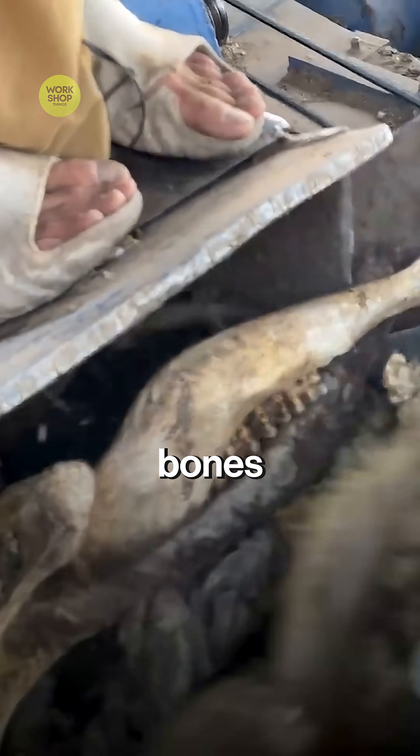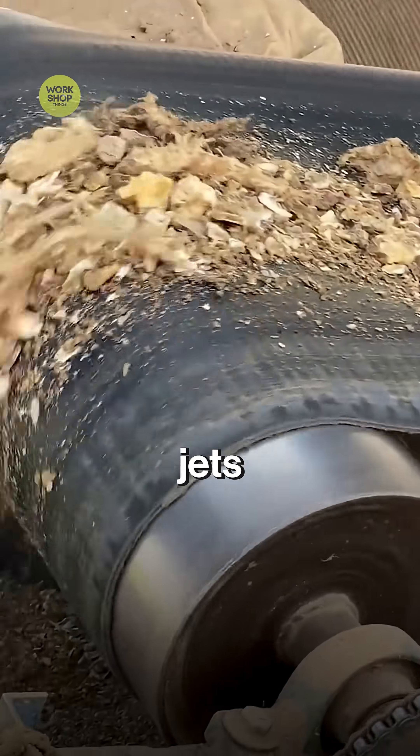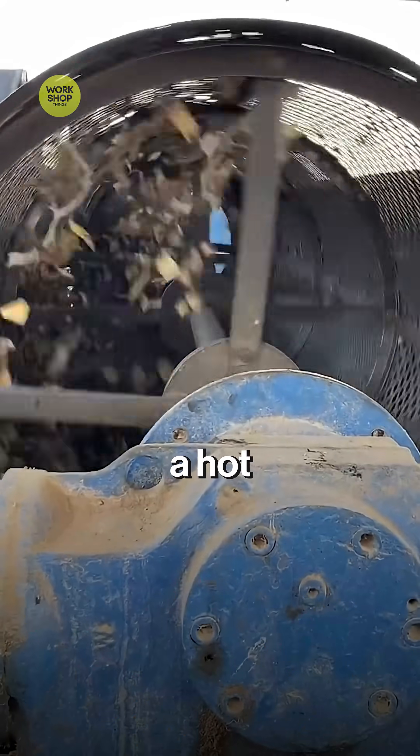Trucks bring big cow and goat leg bones to the factory. Workers wash and weigh them — only clean, solid bones stay. Water jets blast off all meat. The bones dry in a hot drum until crisp.